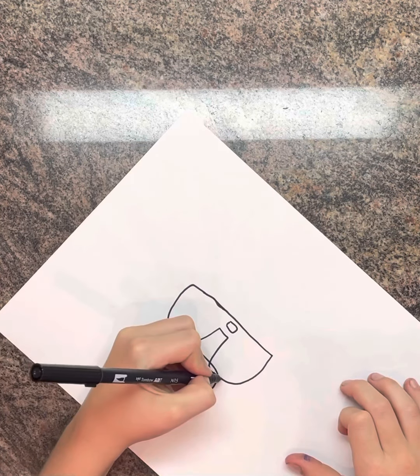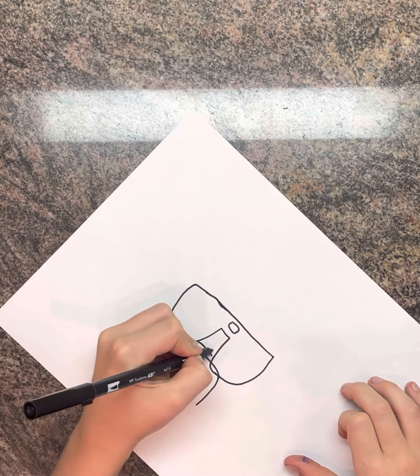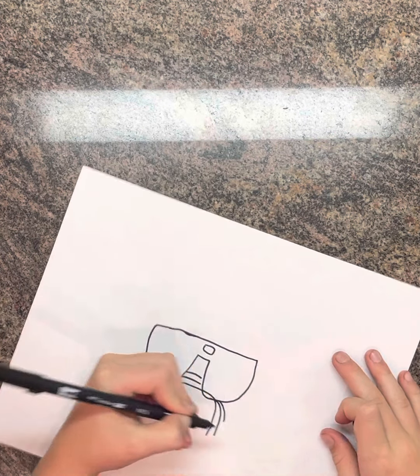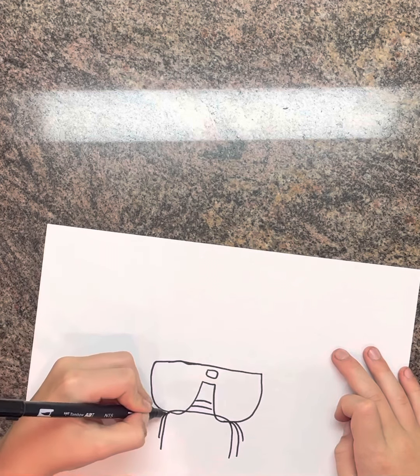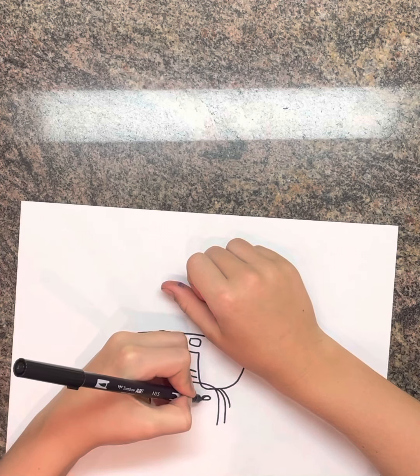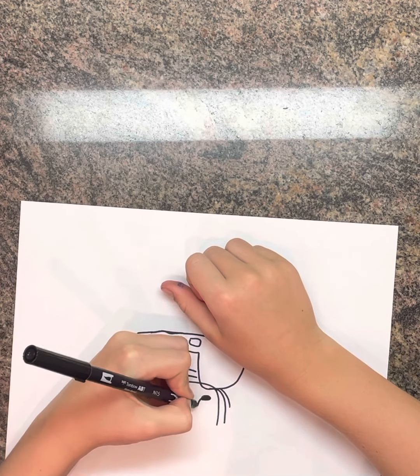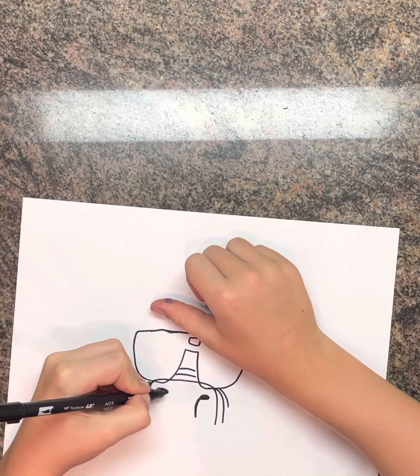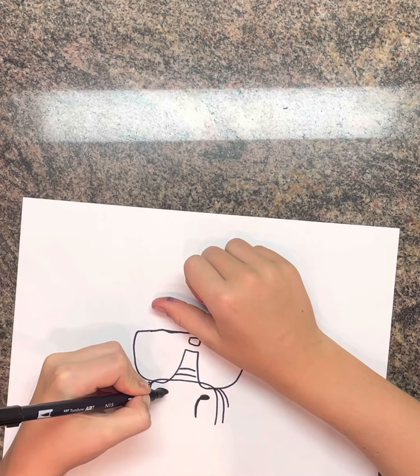Then another one right here with a little line right there, then a circle, and then kind of like a rounded off square inside. Then we're going to have a circle right there with a line that comes down, then another circle right here with a line that comes down.